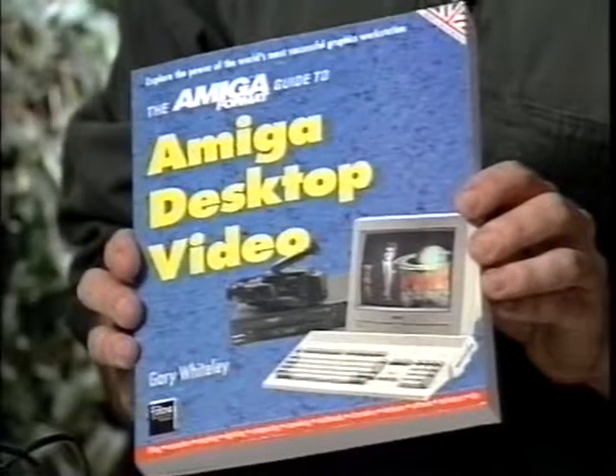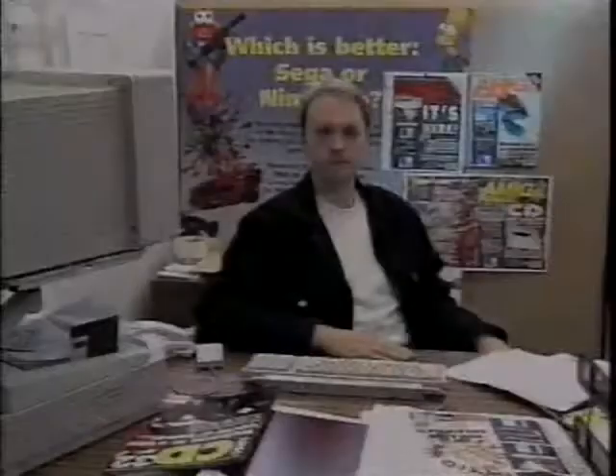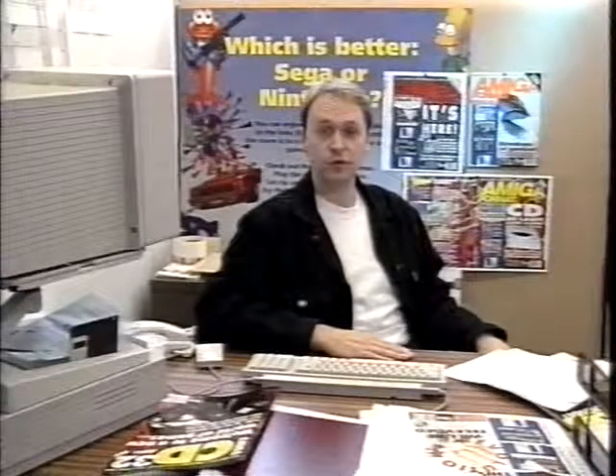That's really all we have time for. It's such a broad subject at this level we can't go into all the detail we'd like, but there should be plenty here for you to mull over. For more detailed coverage of the Amiga graphics subjects mentioned in this video, I can recommend the book The Amiga Format Guide to Desktop Video. Thanks for your time and the very best of luck with all your Amiga video productions.